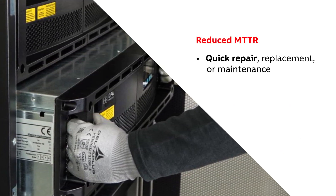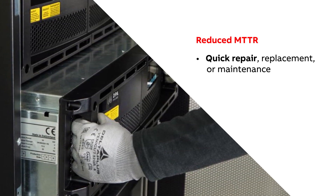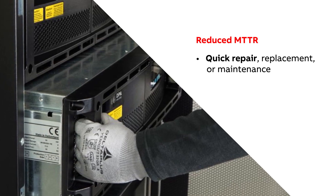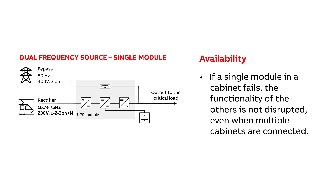The DPA250S4 is based on swappable modules, so if a module needs maintenance or swapping, the mean time to repair, or MTTR, is under 10 minutes, while the rest of the system remains in online double conversion mode. If a single module in a cabinet fails, the functionality of the others is not disrupted, even when multiple cabinets are connected. This greatly improves system availability.